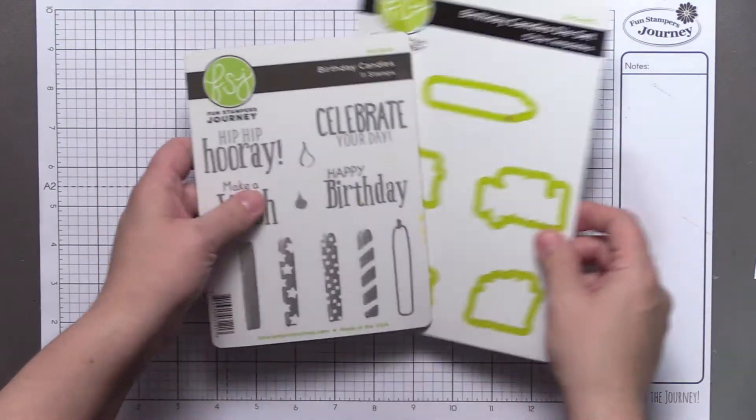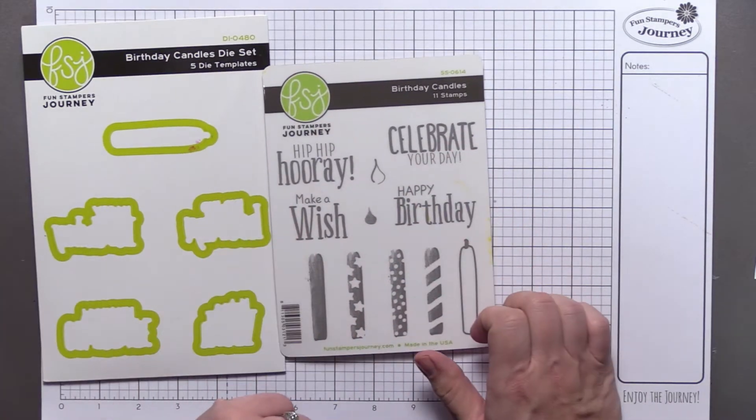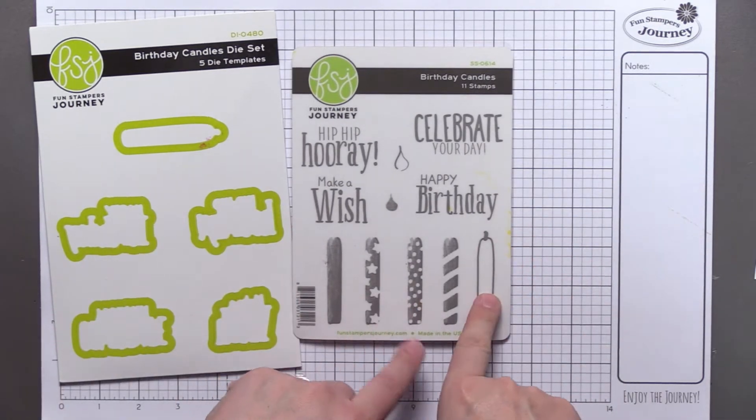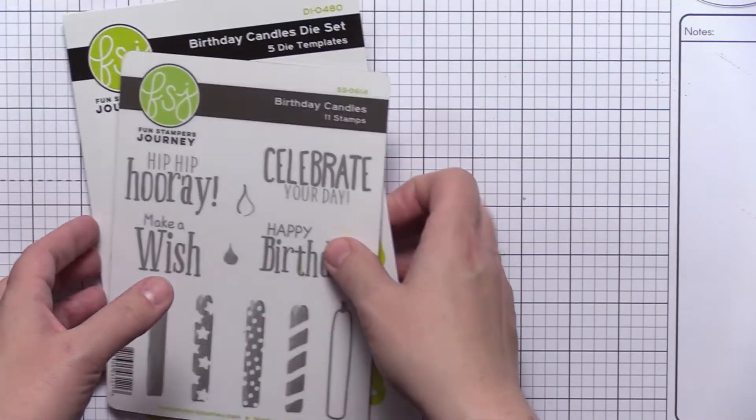Shannon, what kind of project do we have today? We've been highlighting different things from different sections of the catalog, and today we're going to highlight my favorite section — the celebration section. We're going to use this fun stamp set, Birthday Candles. It's a two-step stamp and you can see all the different ways you can use the candle. We're also going to do something I haven't done before: I've never made a Z-fold card, and I thought it would look really cute with this set. So I decided to do something new in the spirit of Try Day Friday.